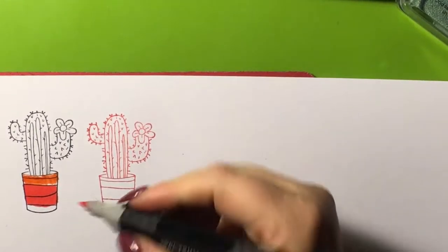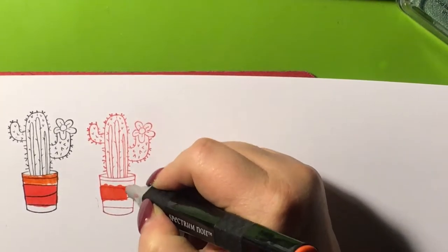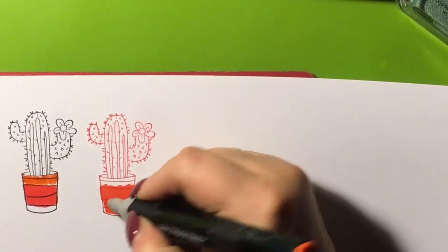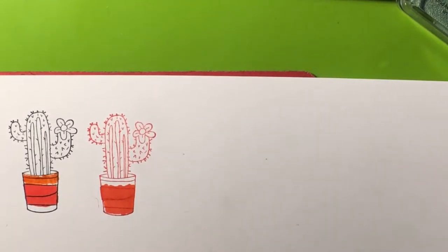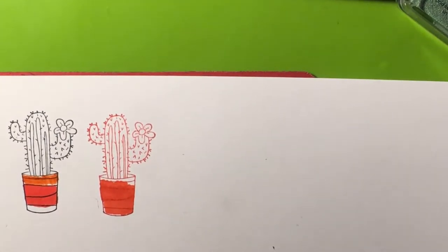Let's see how this one does — not too bad. I kind of picked a bad color but it doesn't smear too bad. There. That's the dye ink.